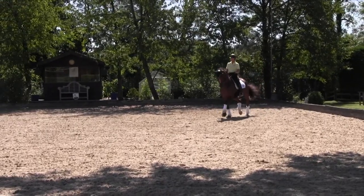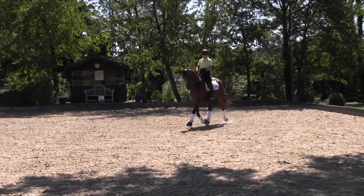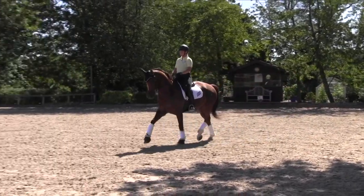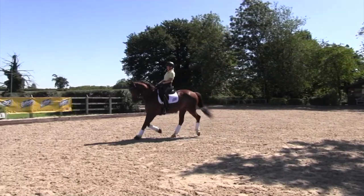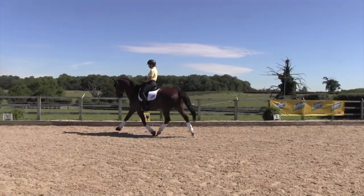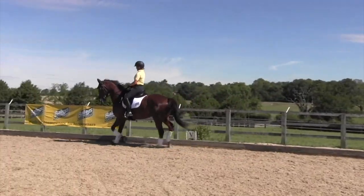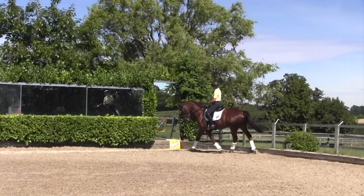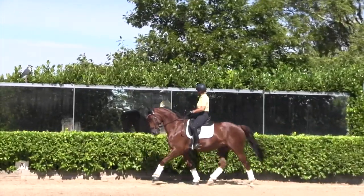Medium trots we use just to get him a little bit more in front of the leg, but also the horse enjoys doing it and he's good at it. So it was used as a little bit of a forward reward. However, with a horse that's got a big medium trot, don't overdo it. If you over-practice a medium trot they will break and their tendons will go. So if they're good at it, you don't need to practice it that much.